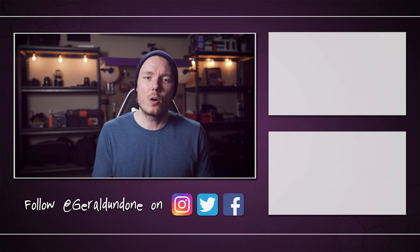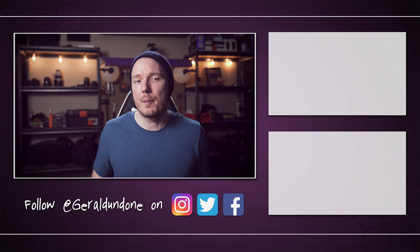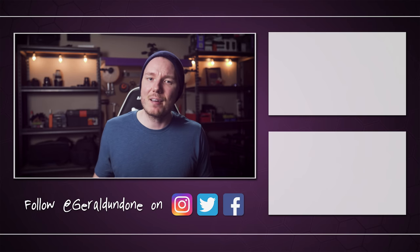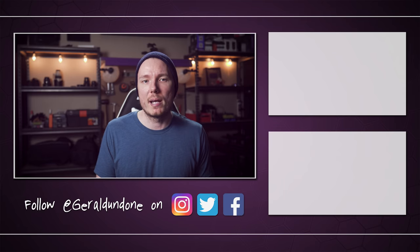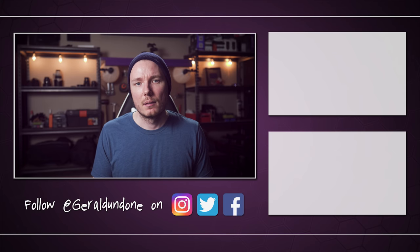Anyway, that's going to be it for me. I hope you found this video helpful or at least entertaining. If you did, make sure you leave it a thumbs up and consider subscribing if you haven't already. But if you did not find this video helpful or entertaining, feel free to hit the dislike button twice. Alright, I'm done.